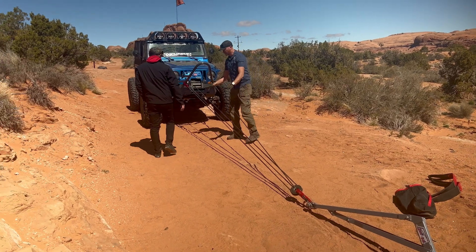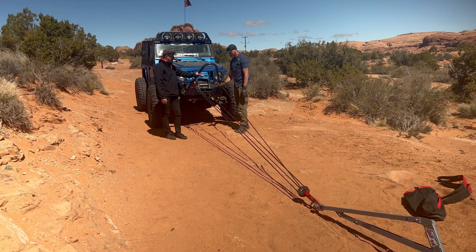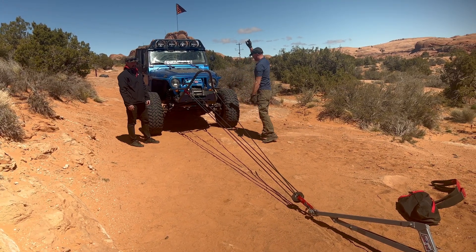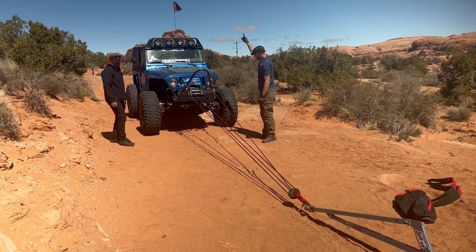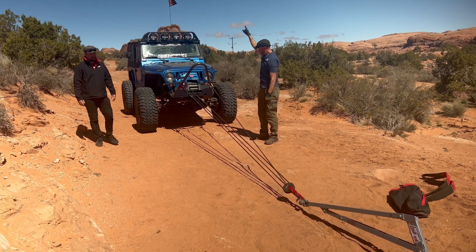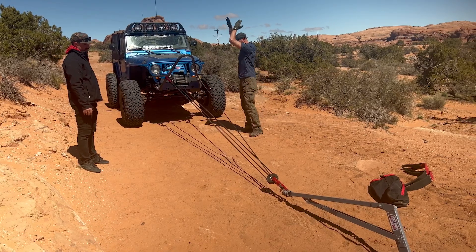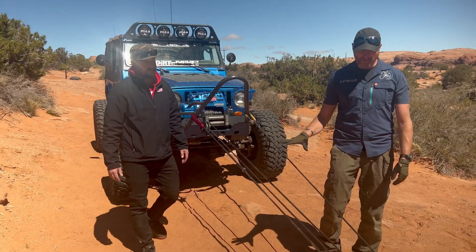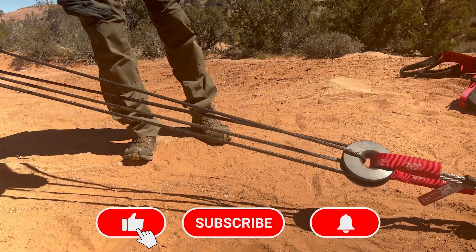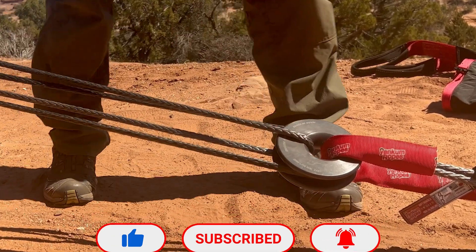It all looks good. This is a lot of rope out. Like I said, we could do some damage if we wanted. What we're gonna do is go ahead and pull it forward and see it all working. Now it looks super clean and I don't see anything bound. There's daylight between the two ropes — they're actually not contacting. You're okay — proceed forward.